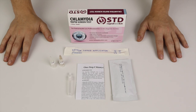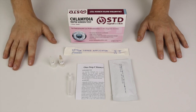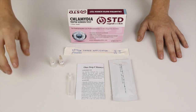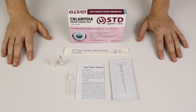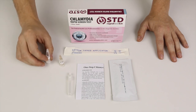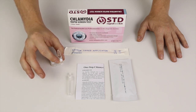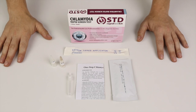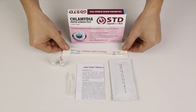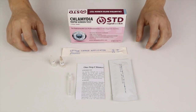So first of all, it will arrive with the instructional sheet. You'll have the mixing tube, you'll have what is called buffer A and buffer B. And you'll have one swab that looks like this, and then of course the test cassette itself.